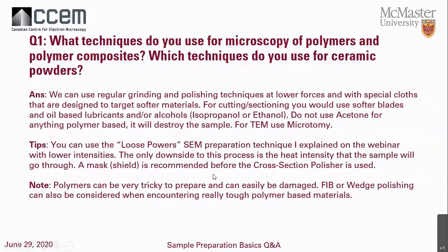If you're preparing a polymer in the cross-sectional polisher, you're definitely going to have to use a mask. You'll need to do a lot of background research before putting your polymer into an e-beam cross-sectional polisher, just to make sure you're not going to ruin your sample. Some polymers are very tricky and easily damaged. If you're on a very tight time schedule, use a FIB or try wedge polishing — though you're probably spending half a day just to polish the sample.